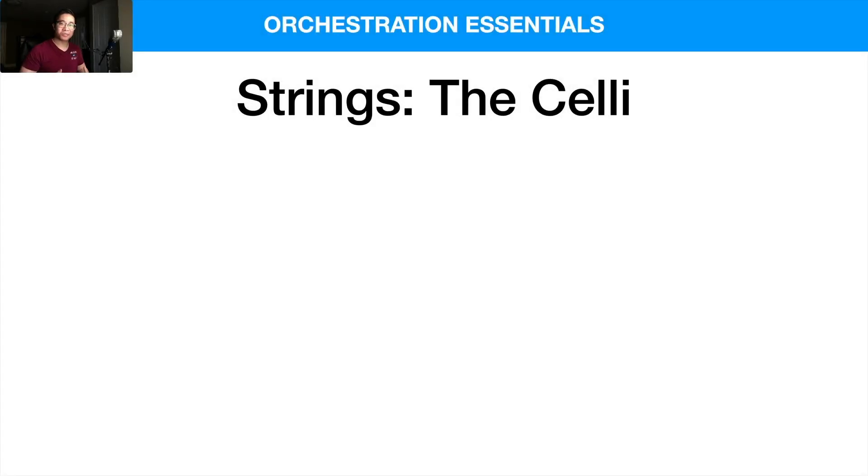What is up my friends, welcome back to another video. Today we are taking a look at the cello section of the orchestra — one of my absolute favorites because it has such a resonant and open sound. You're probably familiar with the cello if you've heard really any classical music or film music at all.